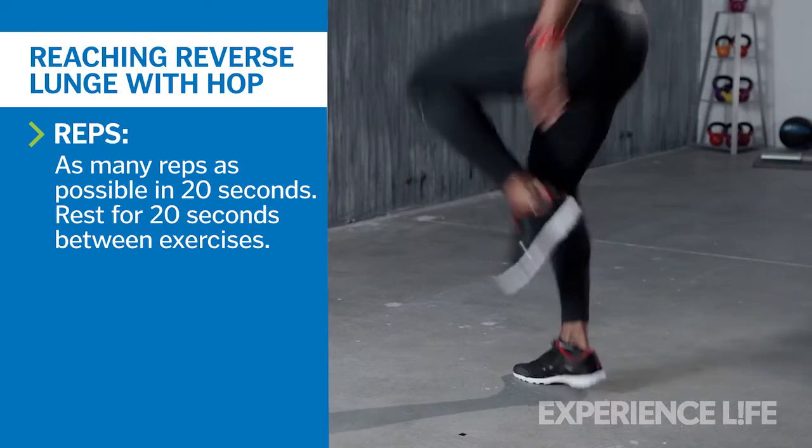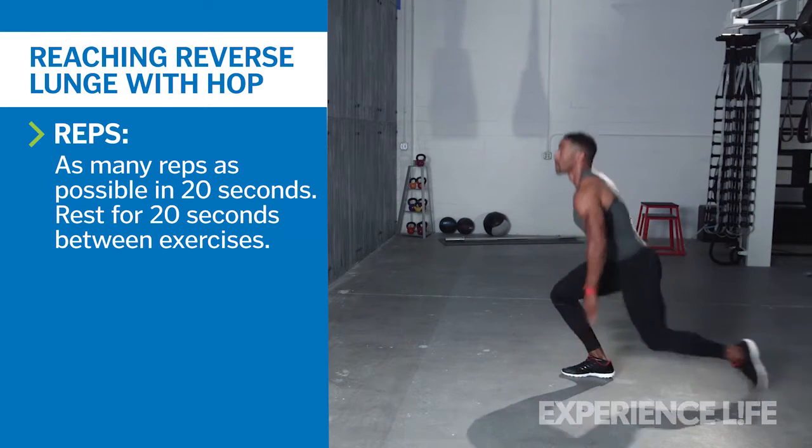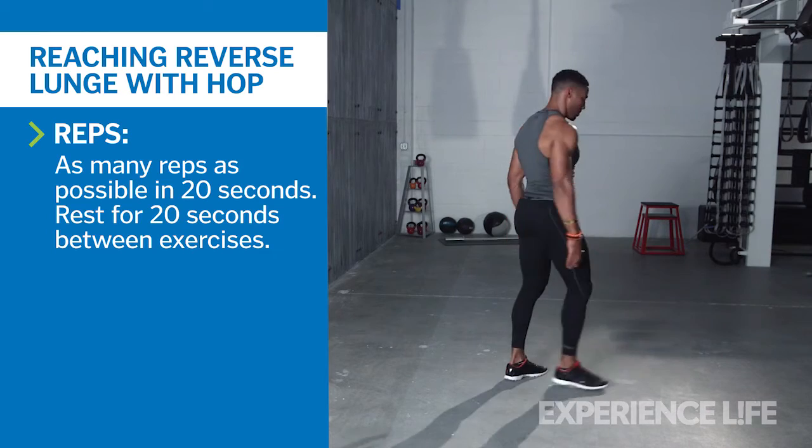Exhale as you drive through your right heel and extend through your right leg to jump off the ground, pushing off with the ball of your foot. As you jump, bring your left knee up to chest height.